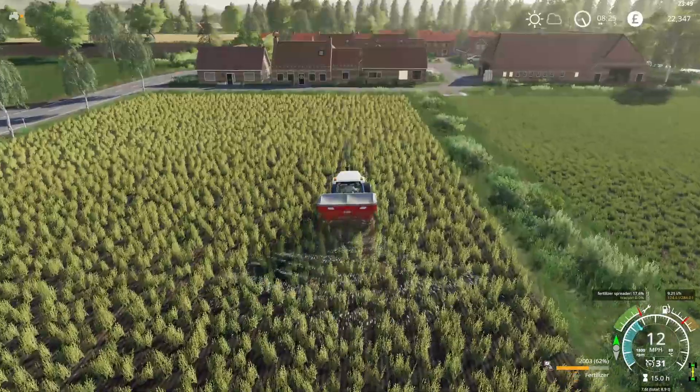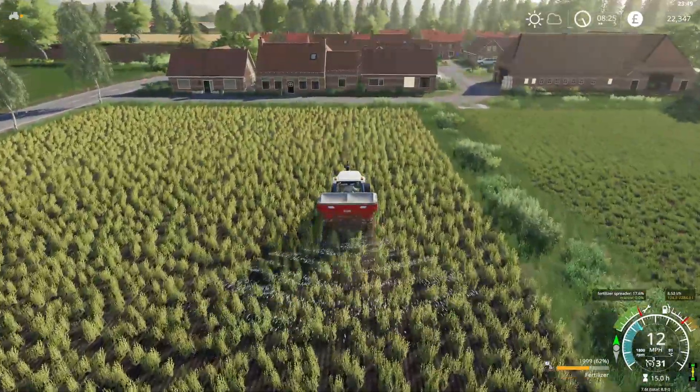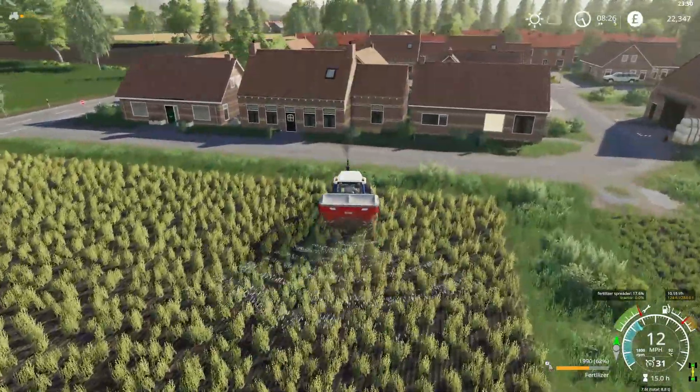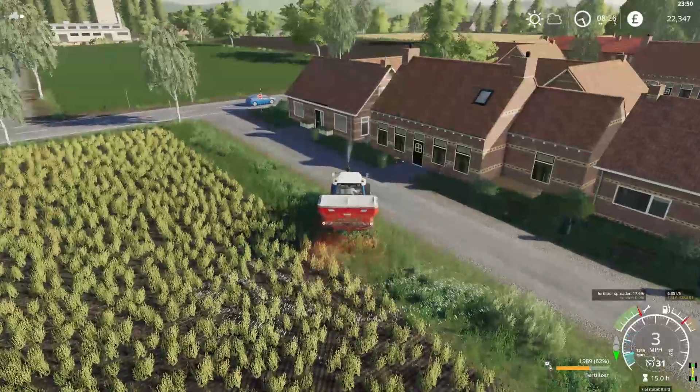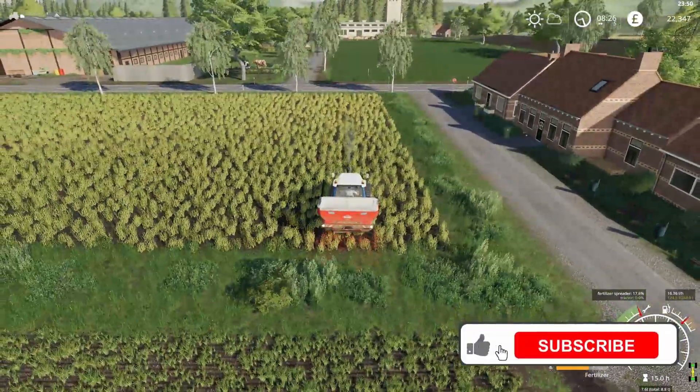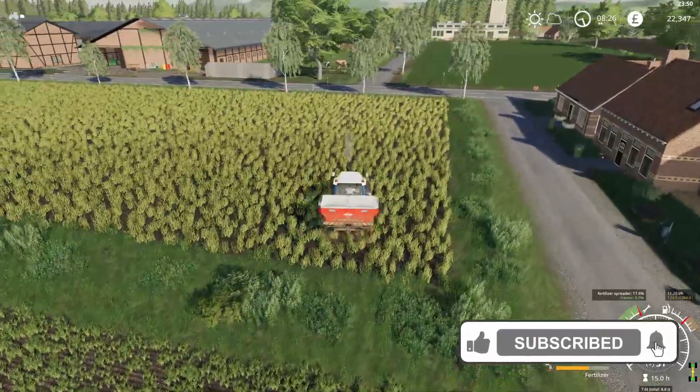But anyway folks, I think this will do us for today - I'll just motor on up and down here and do the last bit of this fertilizing. Thanks as ever for watching, we really do appreciate it. Leave your comments below, do those normal YouTube things - like, share, subscribe, all that good stuff.